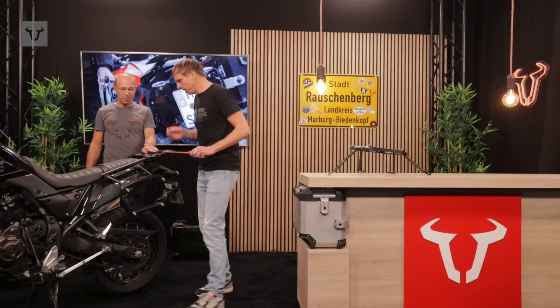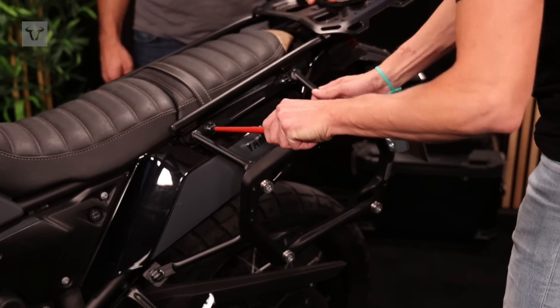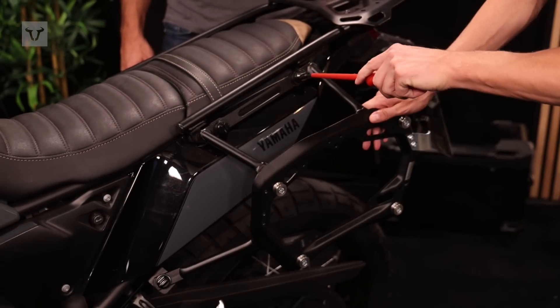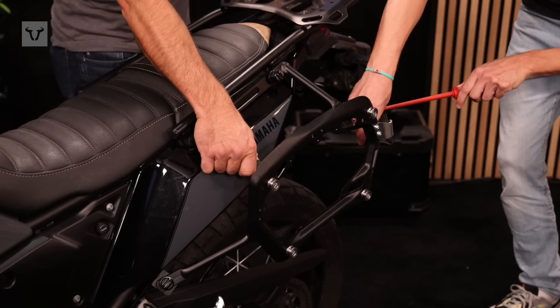Now Sebastian is going to show you how to remove it. You can see those quick lock fasteners — we have four of them for every sidecarrier, so with a quarter turn we can easily detach this carrier.